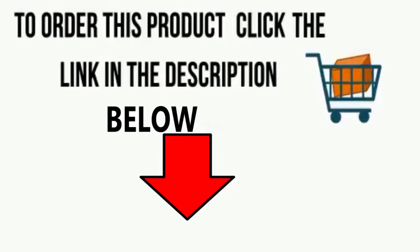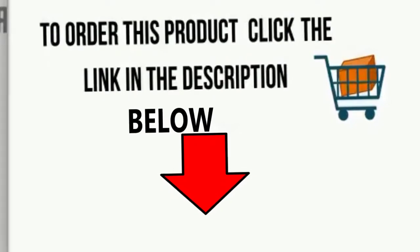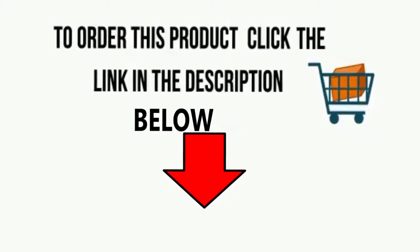To order this product, click on the link in the description below. Thanks for watching this video. Do not wait any longer — buy this product by just clicking on the link in the description. See you next time.